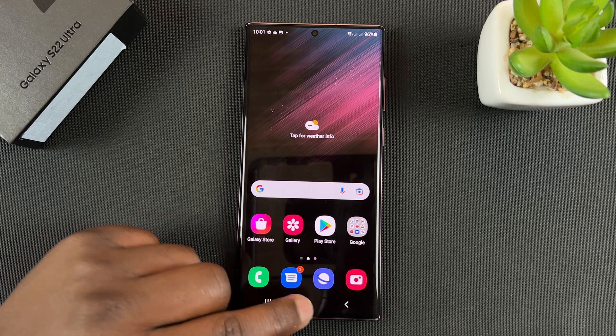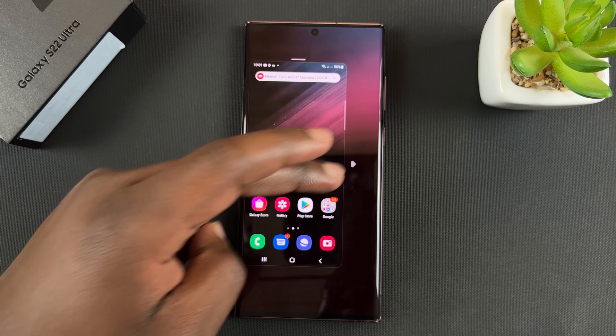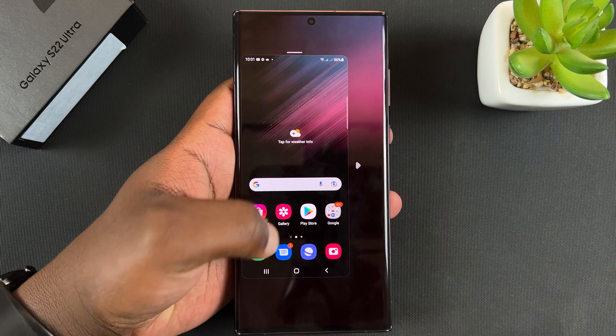I'll show you both of them. So for now we're using gestures — all you have to do to activate one-handed mode is swipe down, and that will bring up the one-handed mode feature. It's a smaller screen and you can easily reach all corners of the screen.